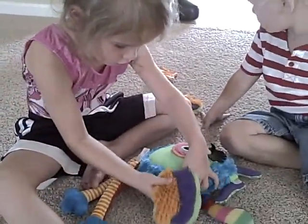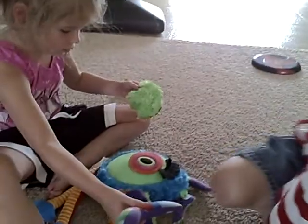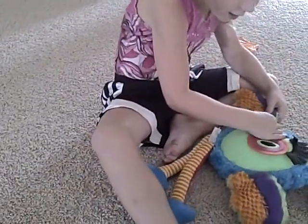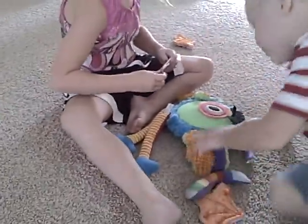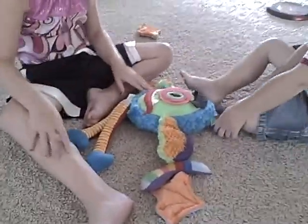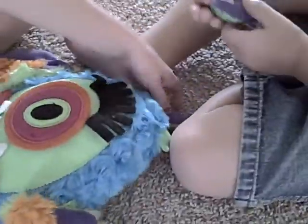So the good news is the kids think Smooshie is fun, which you never know when you hand them a toy for the very first time. What do you think of Smooshie, Coop? Good. Why don't you stop harassing me with the camera and go back and play with Smooshie? So you could just swap out — show me what else comes off on him. His ears come off.